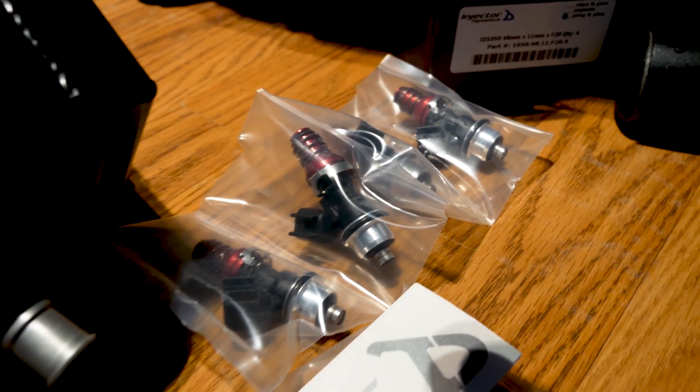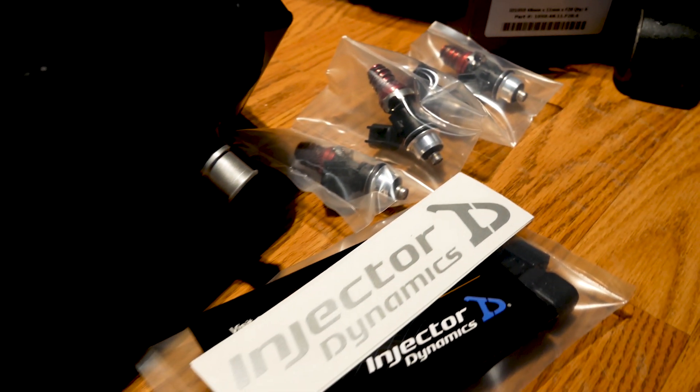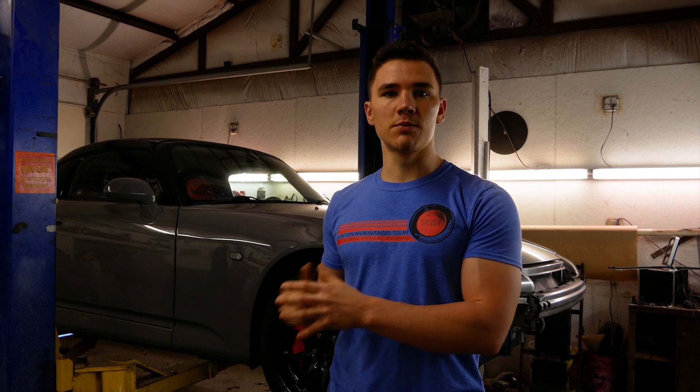Injector-wise, I went with the 1050 ID injectors for now. I plan to upgrade to the 1300s and maybe the Walbro 450 and go with Flex Fuel in the future. But for now, I'm just going to be tuning on 91. For the fuel pump, I went with the Walbro 255 — keep it simple.